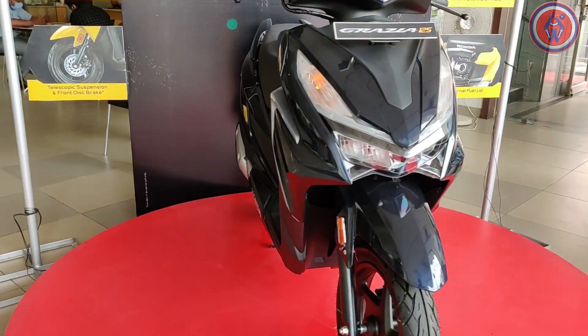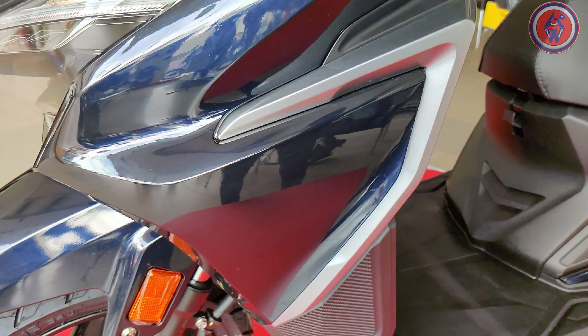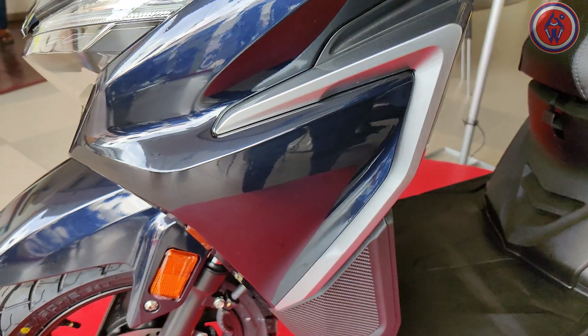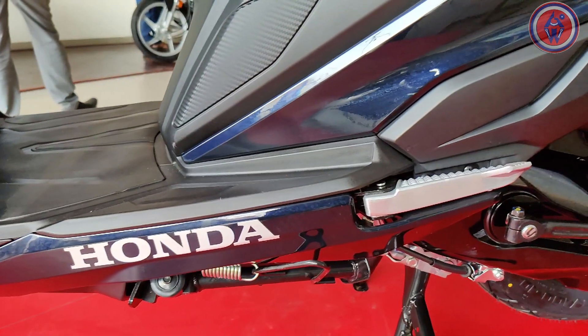The overall design remains quite similar to the old one, but with new colors and some redesigned body panels — the front apron is redesigned, and the side panels get piano black plastic to make it much more stylish. It also gets a new exhaust muffler. There are some side panels which are finished in different surfaces as well.